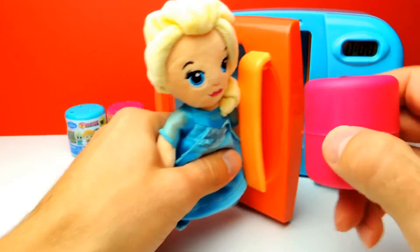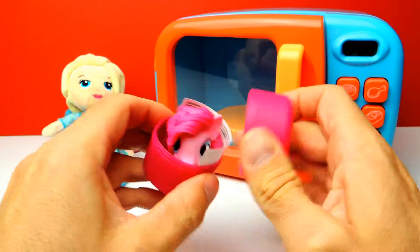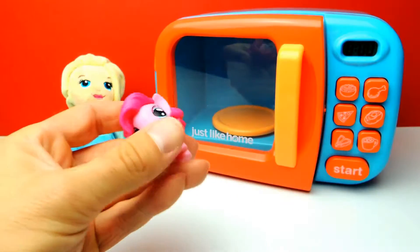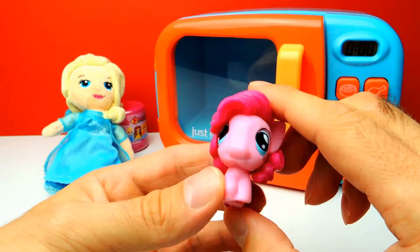Here's our pink capsule, and there should be a pony inside — and it's Pinkie Pie. It's not Twilight Sparkle. But it's okay, because Pinkie Pie is so awesome and cute.